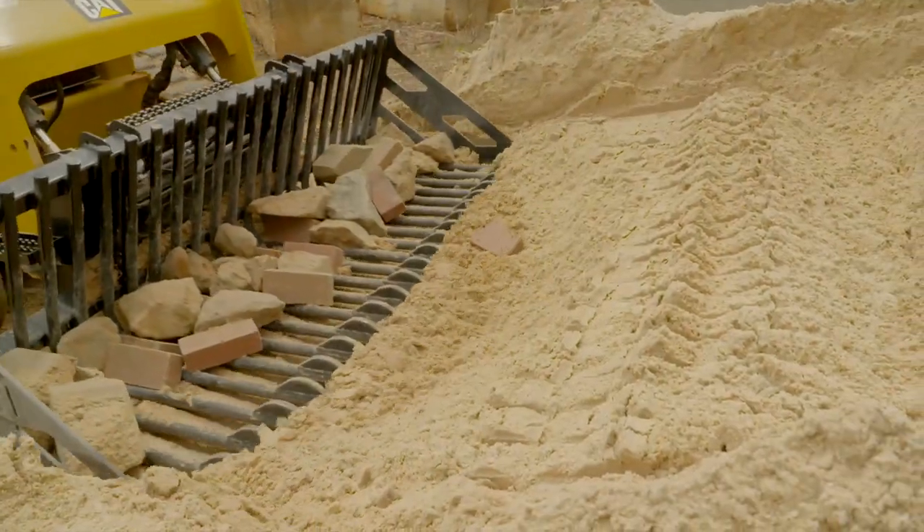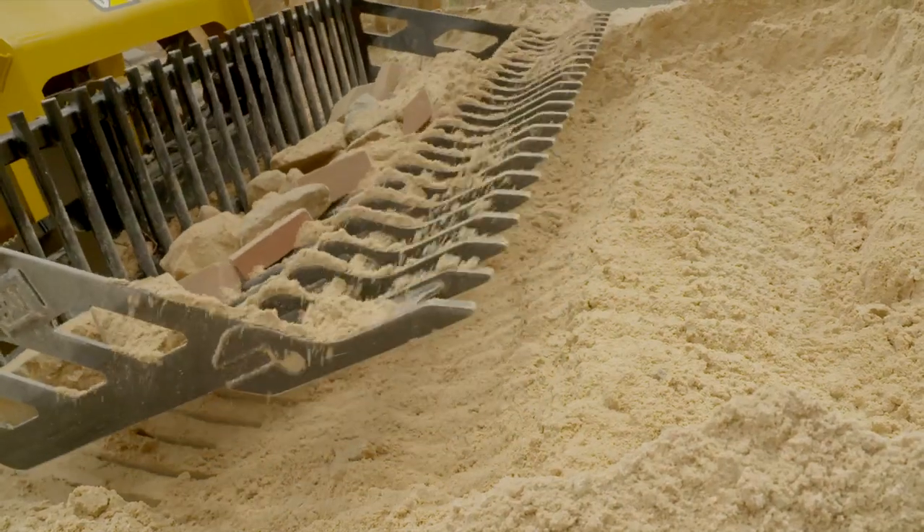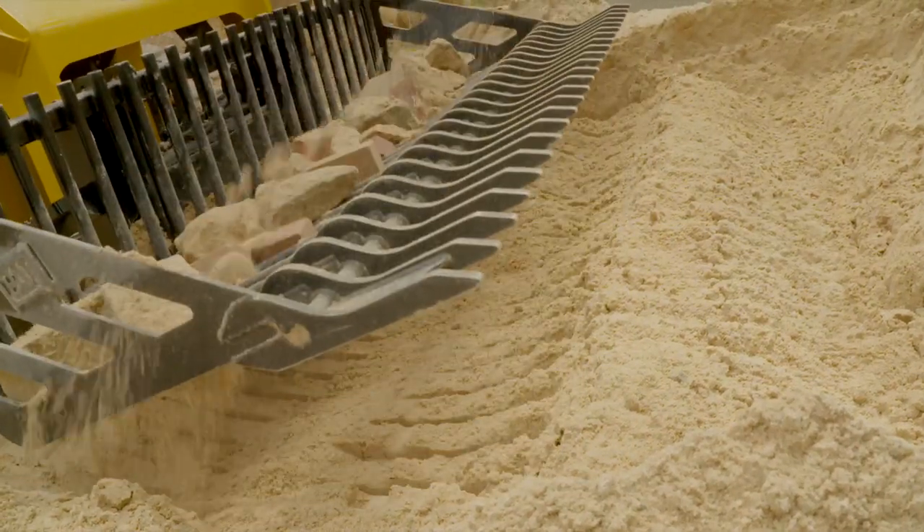The dam that you'll see across the front here — when you bring material into the bucket and sift it out, it will hold and retain the rock so it doesn't dump out on the operator as you're going ahead and doing your grading.